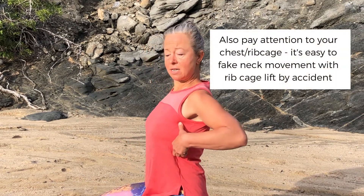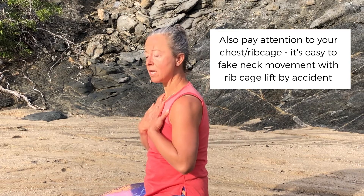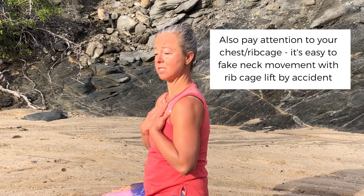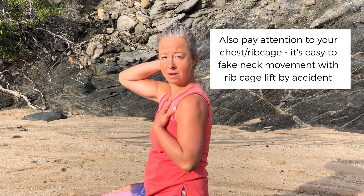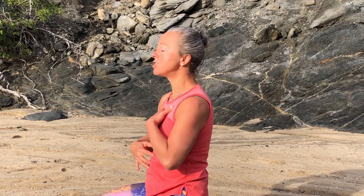Another thing to watch for here and with all neck work is that when we move our head around, a lot of the time what we're really moving is our chest. So you want to keep your chest still as you slide your head back and up. That's what's going to allow you to lengthen and improve the alignment of your head and neck — by not lifting your ribs up and not lifting your chin up.